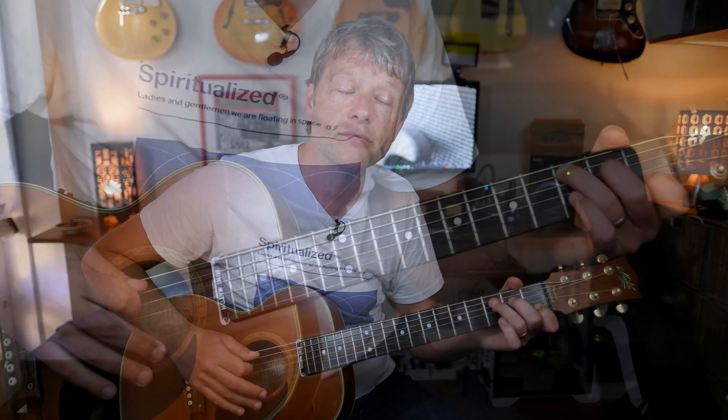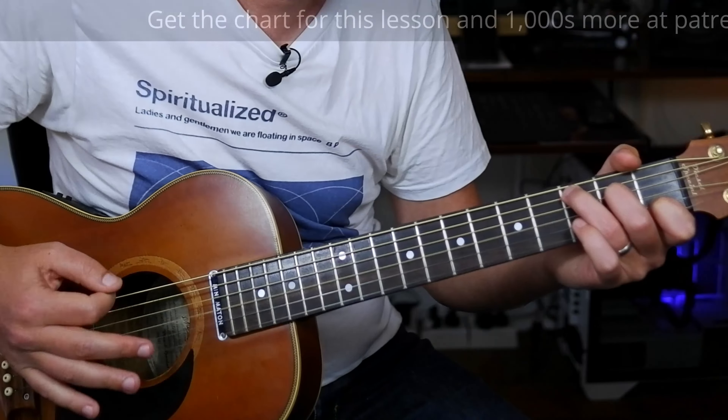Hi, thanks for checking out this lesson. We are going to learn Piano Man by Billy Joel on the smallest piano you've ever seen. We're going to start with a C. I'll play it first and then we'll learn the chords.